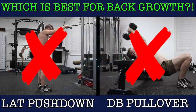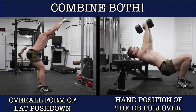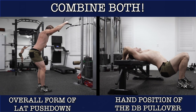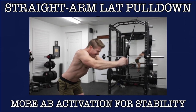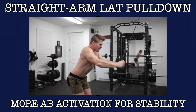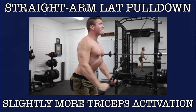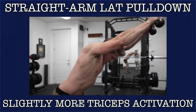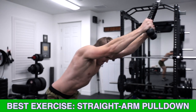Well, there's a twist — it's neither. In fact, I would suggest that we combine elements of both exercises, such as the hand positioning of the dumbbell pullover with the overall form of the lat pushdown, and you get the straight arm lat pulldown. You'll activate your abs a bit more for stability with this exercise, specifically your trunk flexors — the rectus abdominis and external obliques — and your triceps will engage a bit more as well because you'll need to contract them to keep your elbows straight. But in terms of overall stretch, lat activation, and mind-muscle connection benefits, this exercise is going to be the real winner.